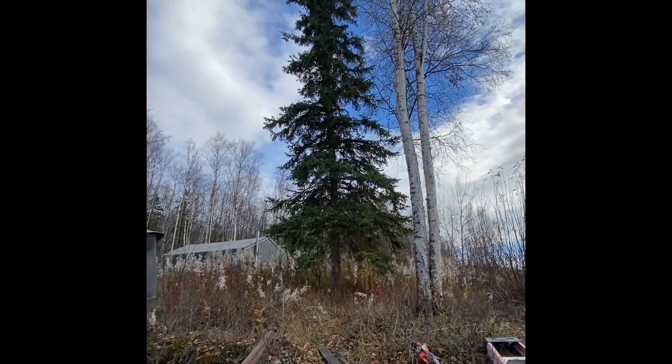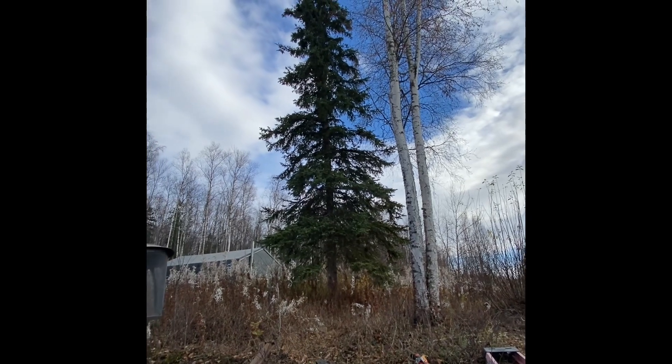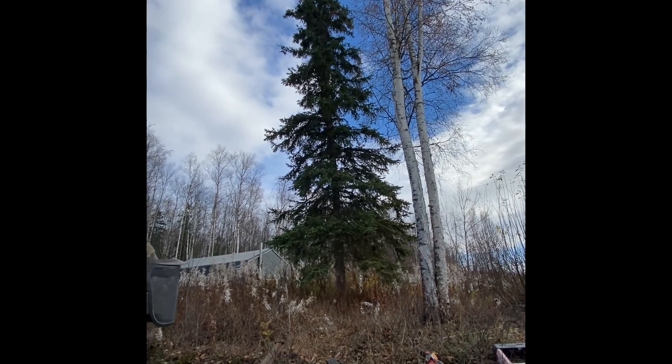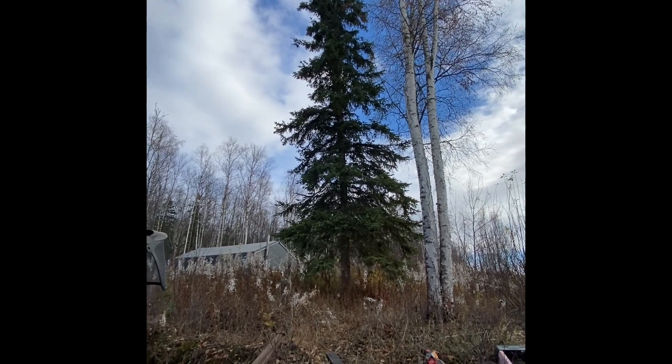Right now I'm going to cut down that spruce tree — it's leaning back towards our house, not really hard. Probably could fall it without using this, but for demonstration purposes I'm going to go ahead and use it on that.